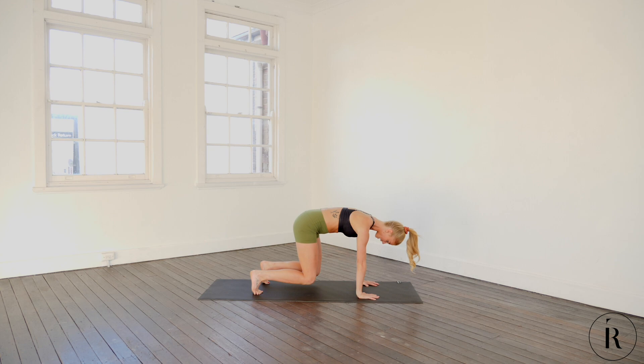Coming on to all fours, hands directly under our shoulders, pushing out of those shoulders. Think of that fishing hook. All we're doing is lifting our knees up and dropping them back — up and back. As you can see, my core is not losing itself. Let's do eight, seven, six — pulling out of the shoulders — four, three, two, one, and relax.